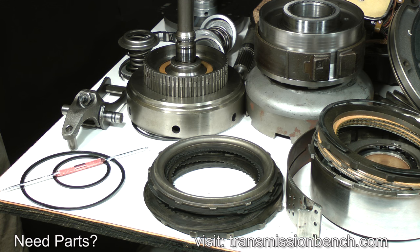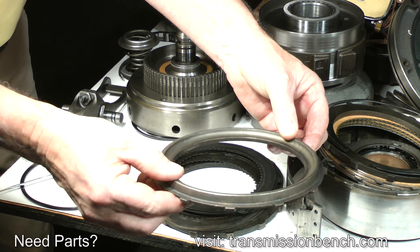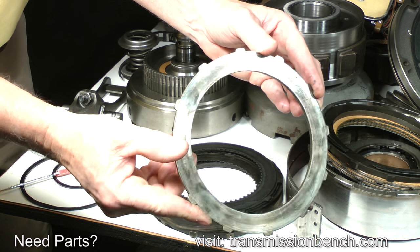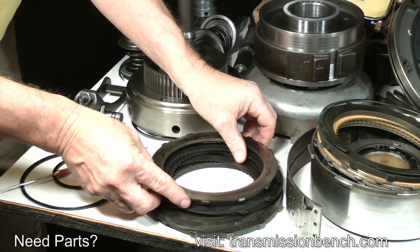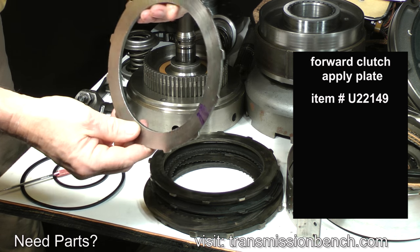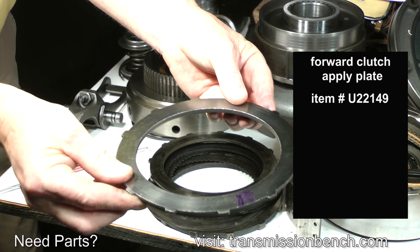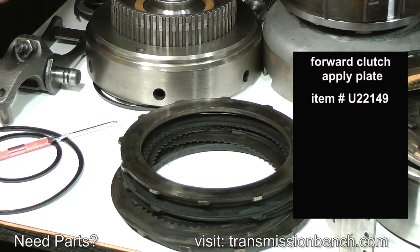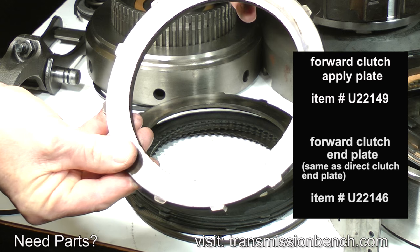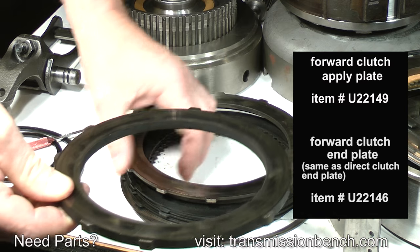Finally, check the forward clutch pack end plates. Like other end plates, they must be checked for flatness with a ruler or straight edge. For demonstration, I'm going to replace both of them. The apply plate which goes against the Belleville spring is item number U22149. The end plate against the snap ring on the end of the drum is item number U22146 — it is the same as the direct clutch end plate.